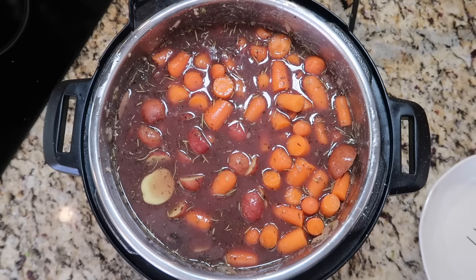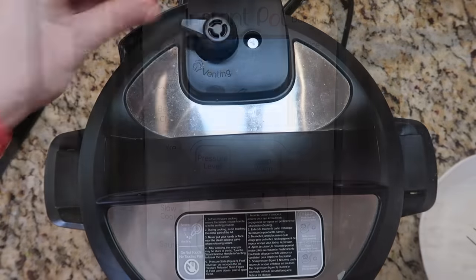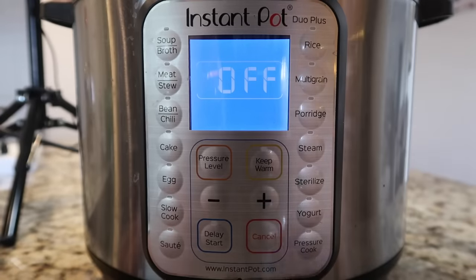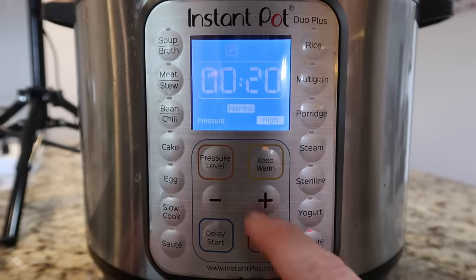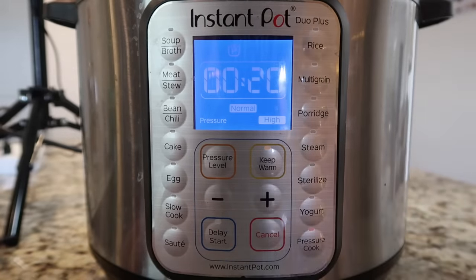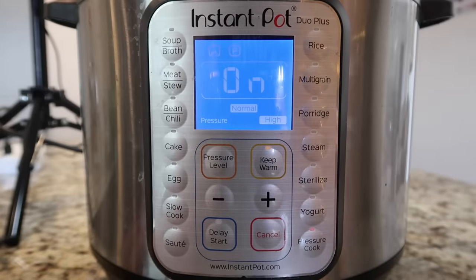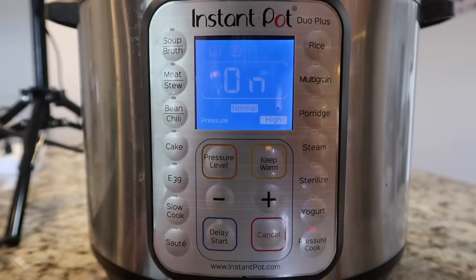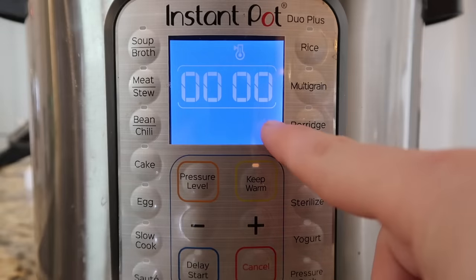We're ready to pressure cook. Secure the lid and make sure you're in the sealing position. Hit cancel, then the pressure cook or manual button depending on your model. Set it to 20 minutes at high pressure and hit start — if you don't have a knob it'll start after a few seconds. Once it says 'on' it's building pressure; when the pin pops up it begins counting down. After cooking, allow a 10-minute natural release — do nothing for 10 minutes — then finish with a quick release.